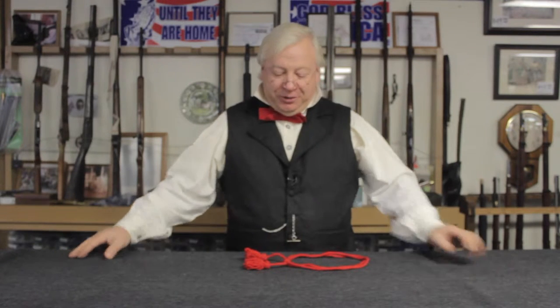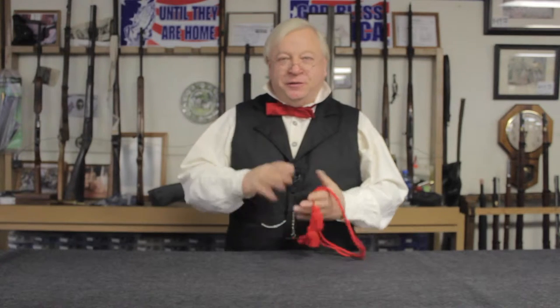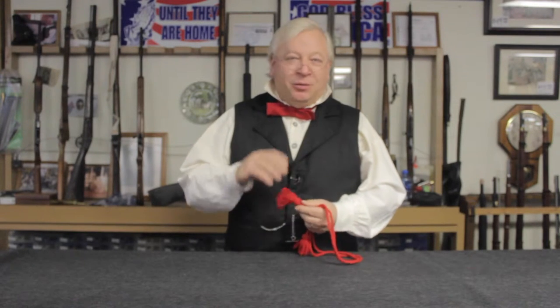Now, adjusting your hat cord is really a very, very simple thing to do. Most people just don't think about it. They look at the hat cord as just a fixed thing that could never be changed. Well, let me tell you, it couldn't be easier to adjust the length of your hat cord, as long as you want it shorter.